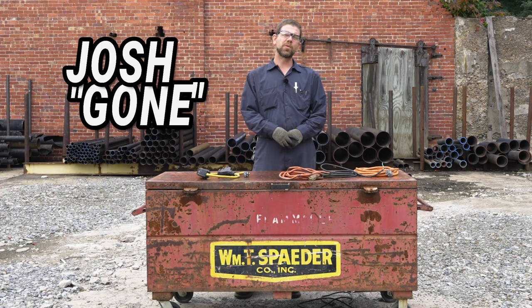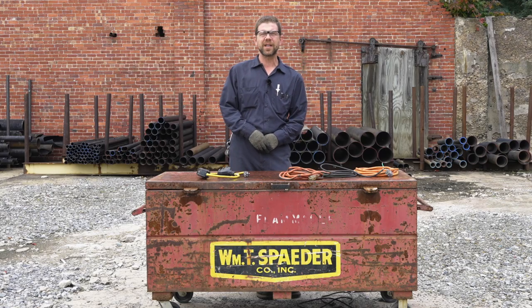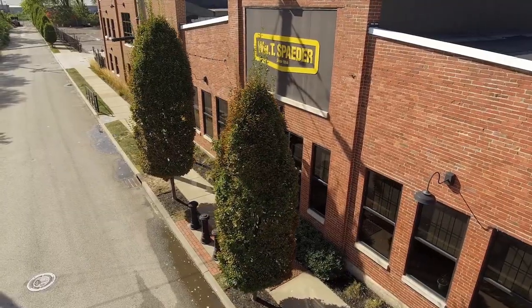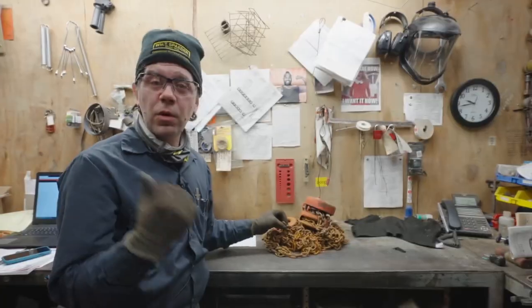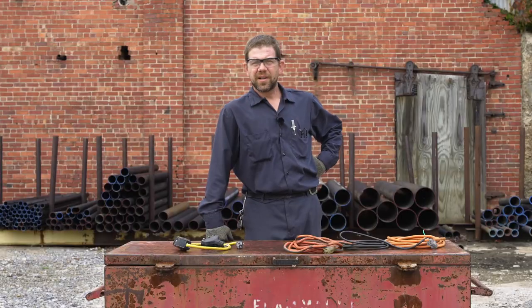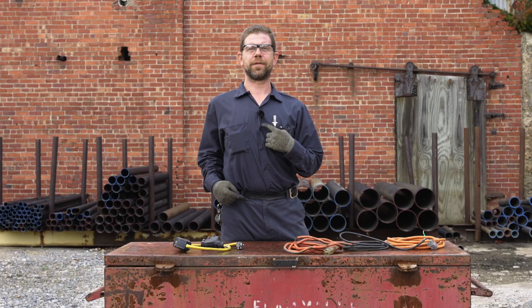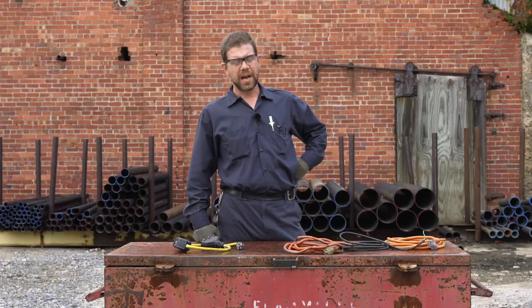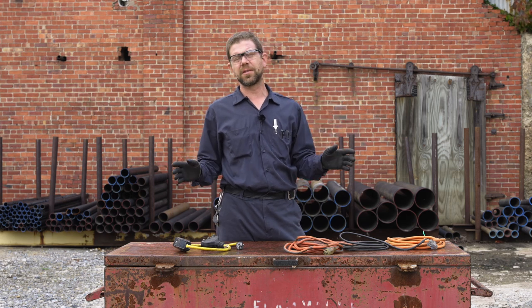Hi folks, Josh from tool repair and maintenance here at the William T. Spader Company in Erie, Pennsylvania. Right now in Erie it's about the third month of monsoon season, so with all this wind I've got my little floof today to provide you with the best quality audio we can. We're out here in this windy monsoon season to talk about electrical safety.